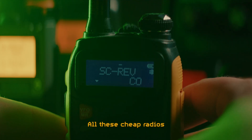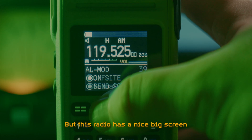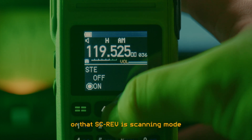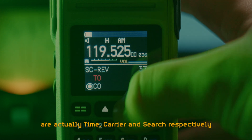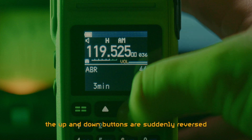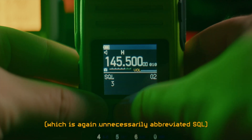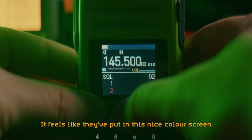Then there are the menus. All these cheap radios, since the original Baofengs, have the same similar menu structure copied from each other, with the same abbreviations made for small screens. But this radio has a nice big screen with lots of room for actual menu text - it's just not used most of the time. So we still have to guess that ABR is backlight standby time, or that SC-RIV is scanning mode. And then the options in scanning mode - TO, CO and SE - are actually time, carrier and search respectively. There's so much room here, just put the text in the menu. What is even more confusing is that when you want to change a menu item, the up and down buttons are suddenly reversed. Another baffling decision is to have the squelch setting, which is unnecessarily abbreviated SQL, be a long list of numbers instead of just having a horizontal slider. It feels like they've put in this nice color screen and had no idea what to do with it.